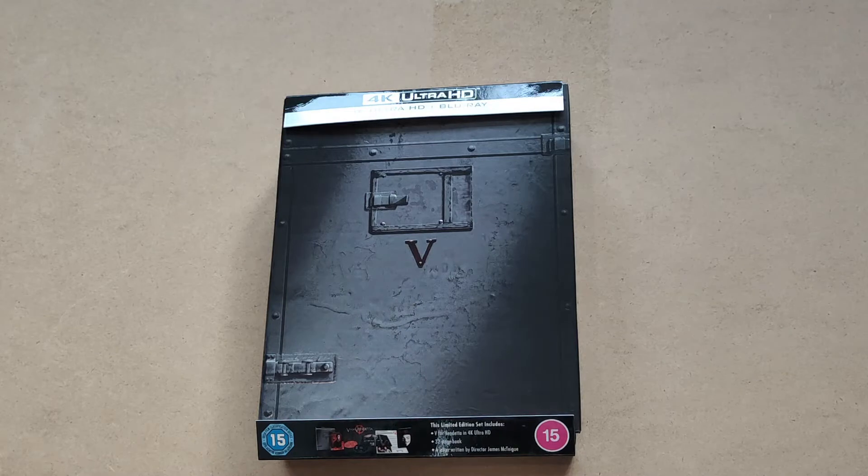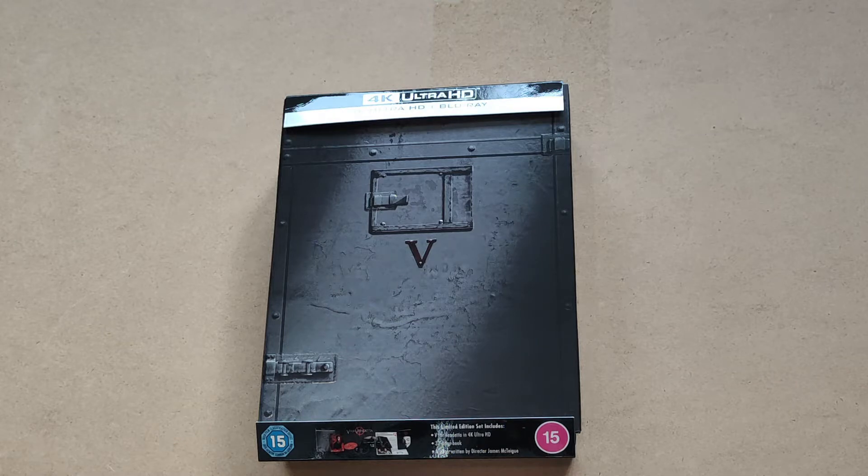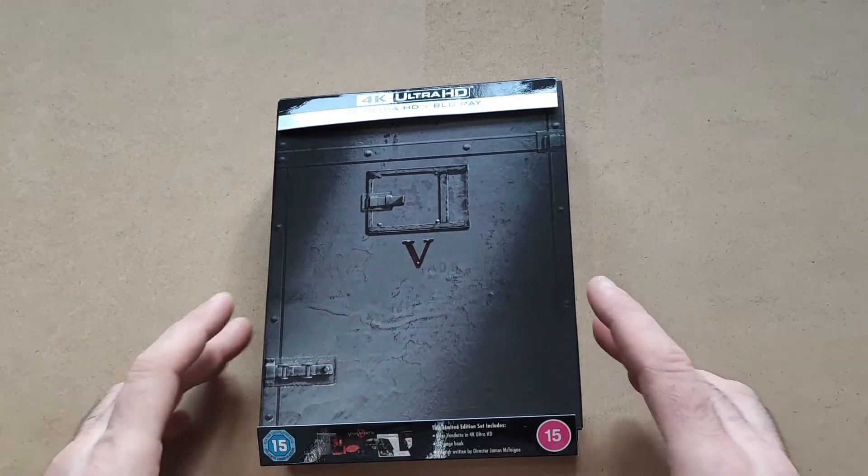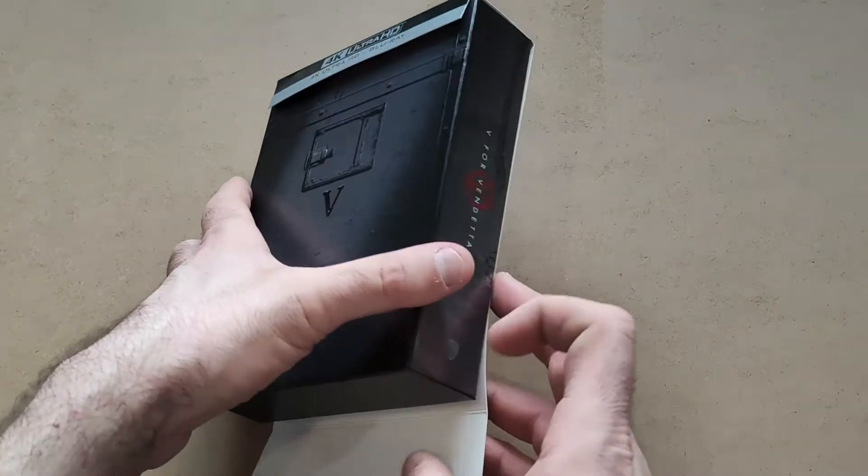Welcome back to my channel. I'm happy to be reviewing the V for Vendetta HMV exclusive collector set, which does look good at first glance. So the first thing we'll do is get the J card off.